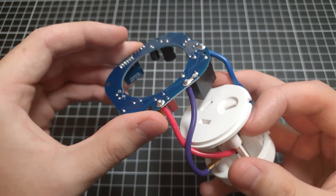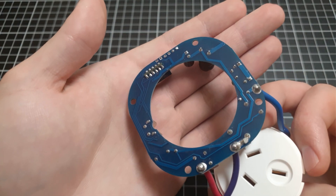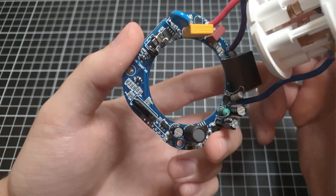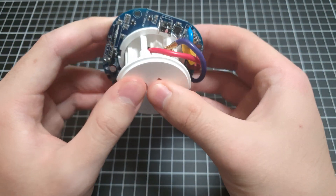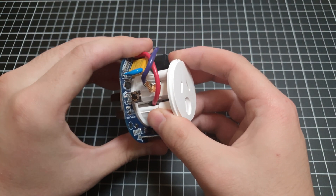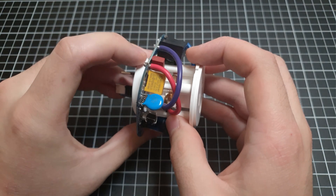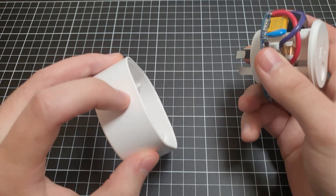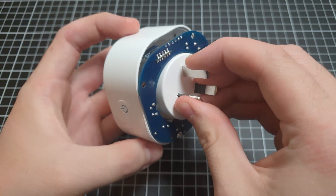No obvious defects. I'm not going to go through and reverse engineer the board — that's not particularly interesting. What we'll do now is put it back together and run it through the appliance tester just to make sure everything is up to standard. All we have to do is get this button lined up with that, and we should be able to just push this in with the socket.